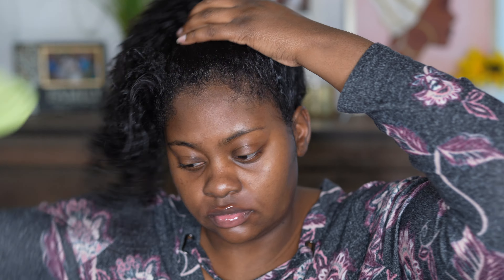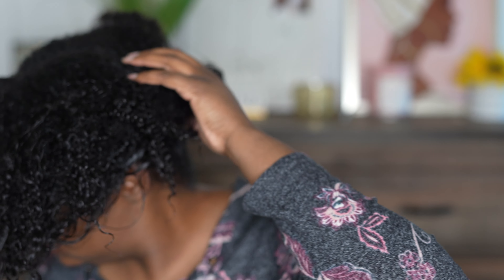I finally stepped outside of my comfort zone and tried a new shampoo and conditioner. I used the Olaplex number 4 and 5 and I absolutely fell in love.